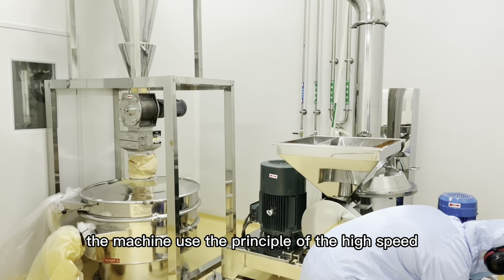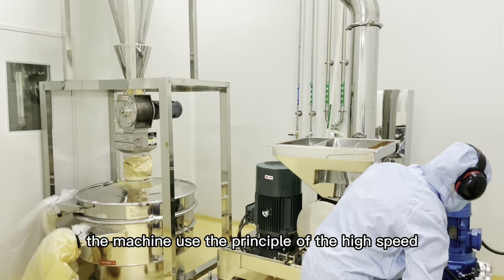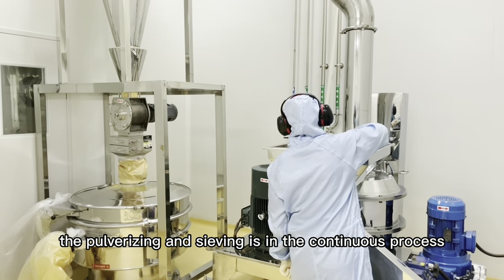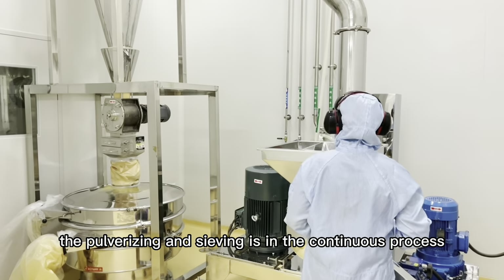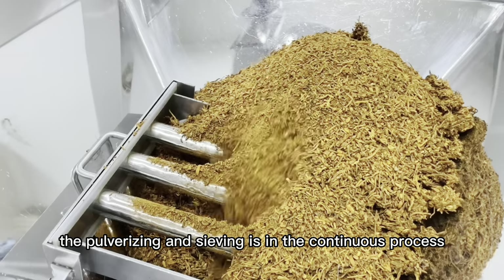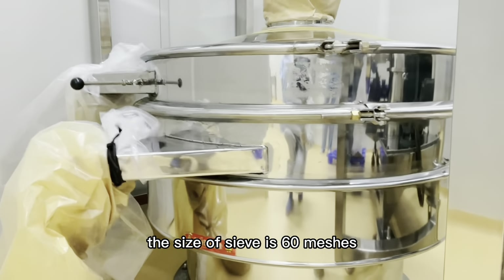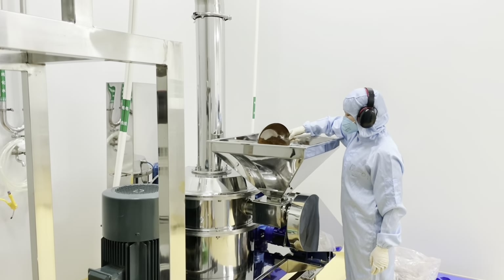The machine uses the principle of high-speed centrifugation crushing. The pulverizing and sieving is a continuous process. The size of the sieving is 60 mesh.